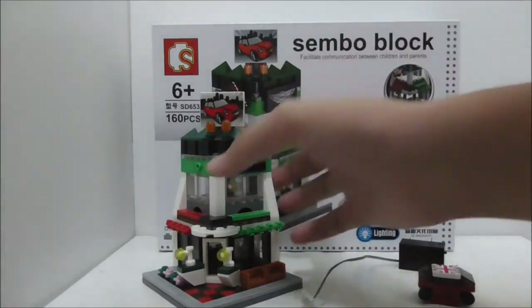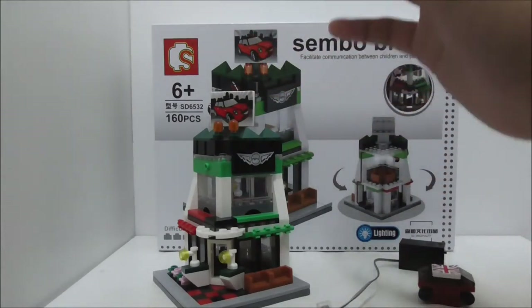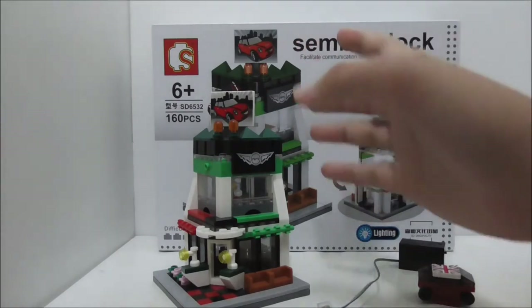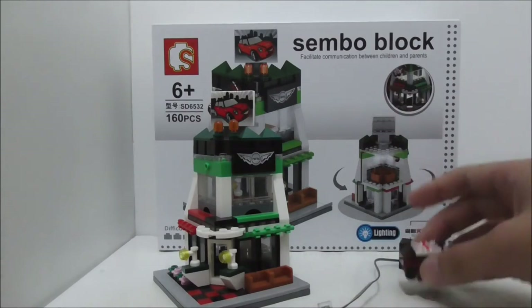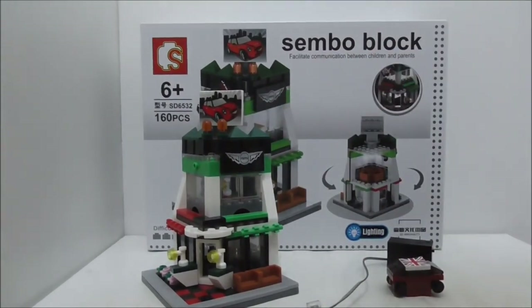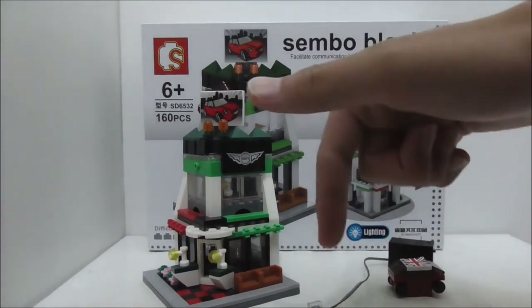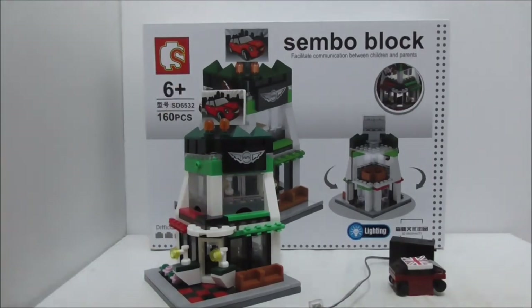If you're interested in these types of buildings, I definitely recommend Symbol Block ones because they have really nice designs that just look great. If you're interested in buying this set, I'll put a buy link in the description below. Make sure to subscribe and check out more videos. Thanks for watching!